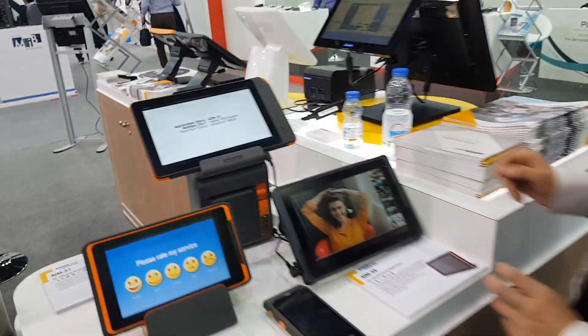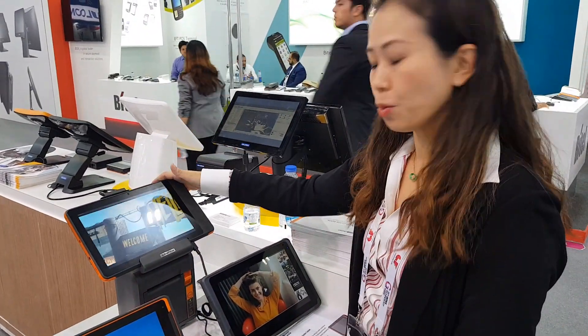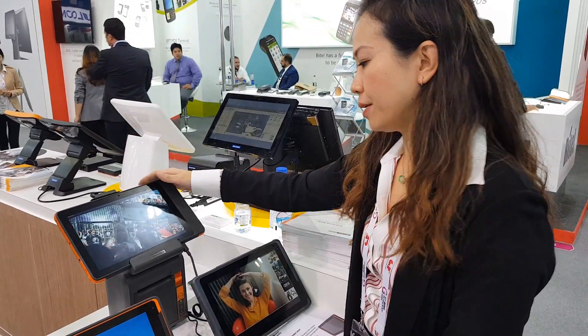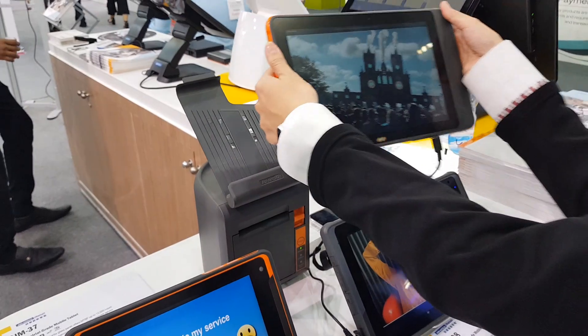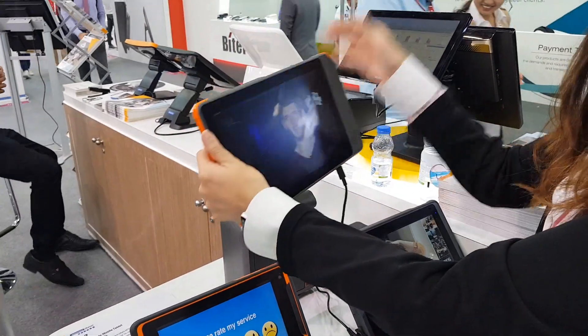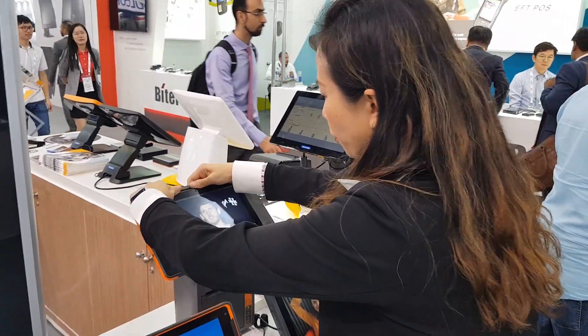And then I'd like to introduce you to the N37. This is our 10.1-inch industrial grade tablet. Not only is it a tablet that you can use for queuing or food ordering in the phone line-up, you can also use it with a printer cradle.